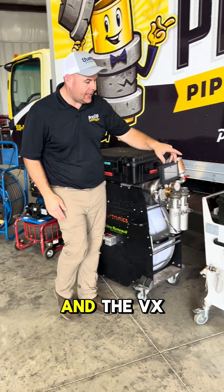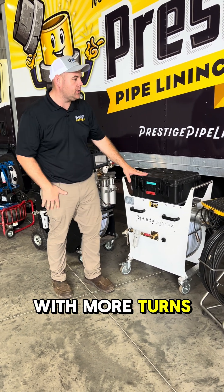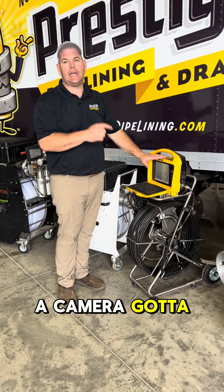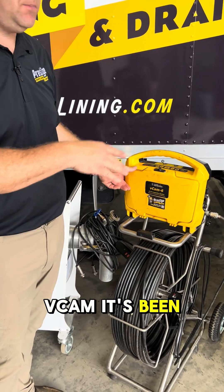Speedy Light Plus and the VX for getting into smaller, tighter workspaces or a pipe with more turns. A camera — got to have a good camera. Don't skip on a camera. We love this V Cam. It's been amazing.